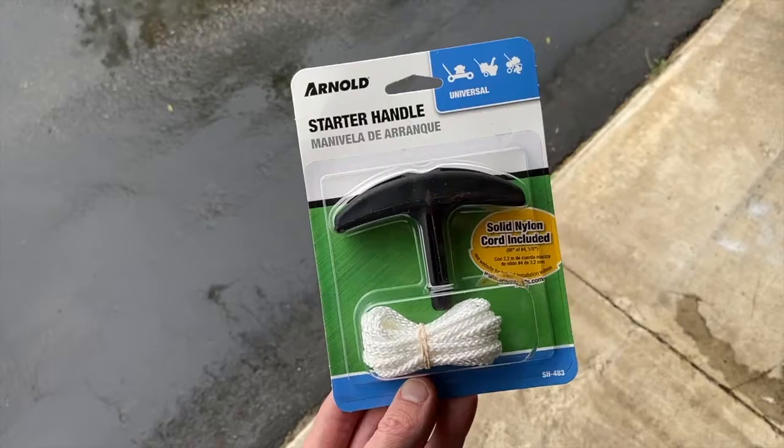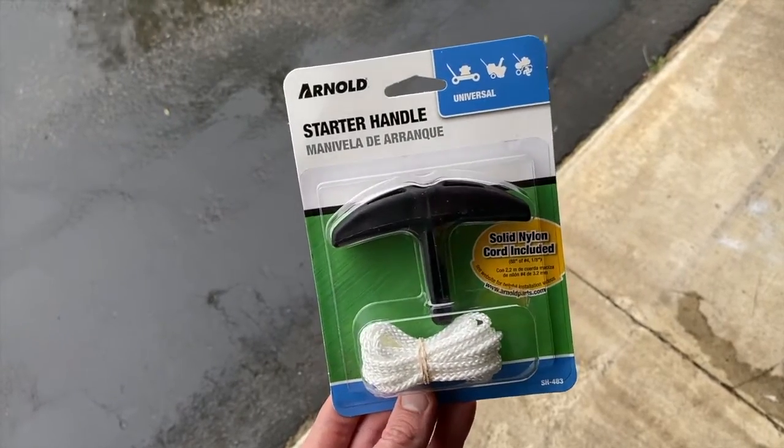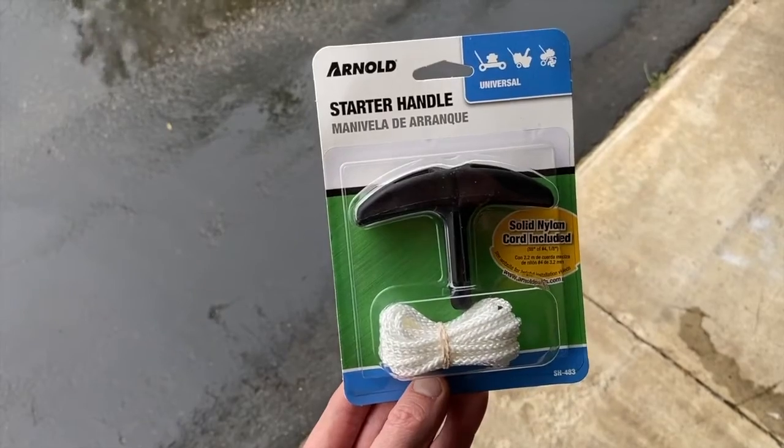Let's go grab a new rope. Back from the store — we purchased a solid nylon cord with a handle. It goes to a starter for a lawnmower or snowblower; however, it should be compatible and work perfect.